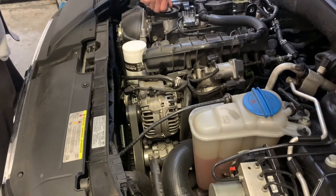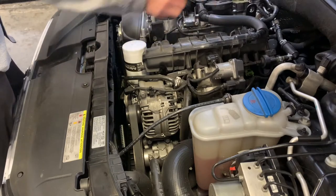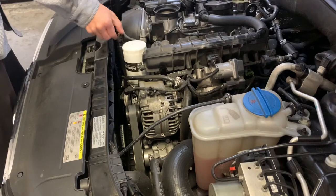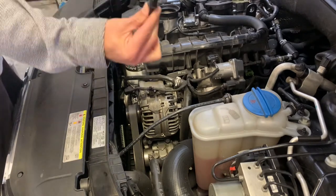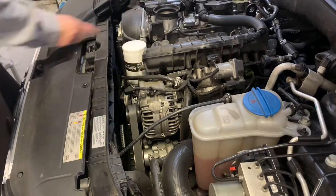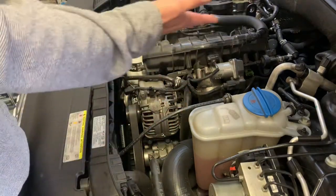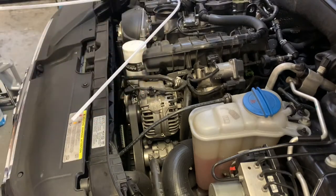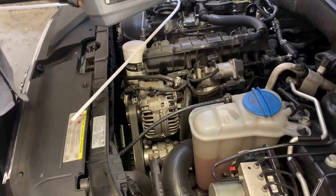First you gotta take the cap off. Then the dipstick — well, this doesn't have one, that's just the cap. I need to go buy one so I can measure the oil, but also the car measures the oil. We know this is a four-cylinder, you need about four and a half quarts for this car.